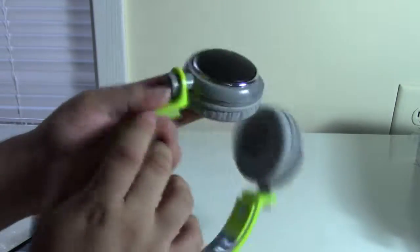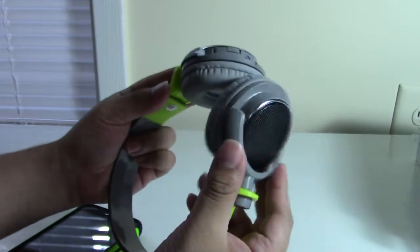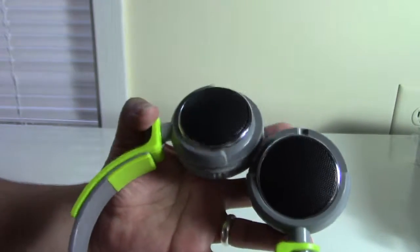The ear pieces and the plastic around them, on the other hand, feel very cheap — almost like plastic cutlery. I understand that's how they keep the price and the weight down, but for me that's a huge negative. Aesthetically they look pretty cool, but they feel cheap. They are super lightweight though — they weigh like nothing considering they have a battery inside, and it's because of that weight that they're comfortable without needing a cushion.